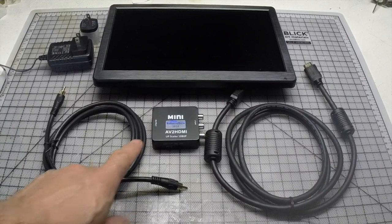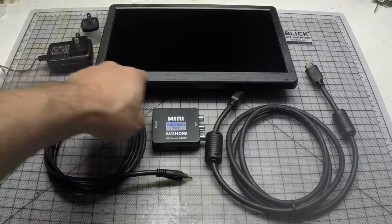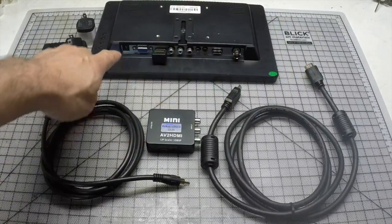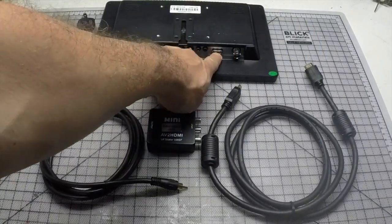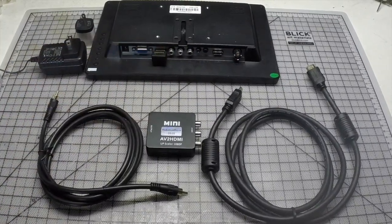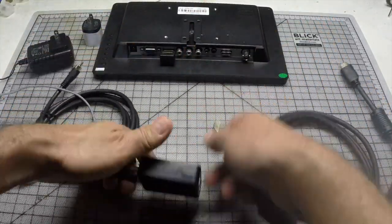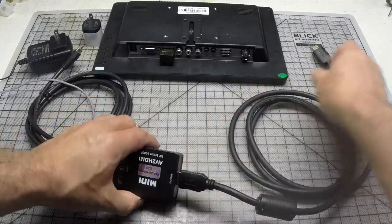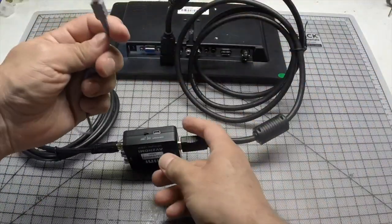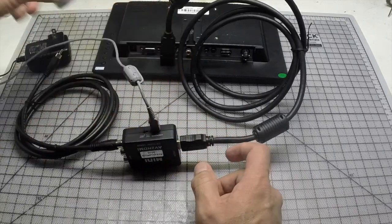Here we have the Reactive adapter with two high quality cables, power supplies, and the monitor. In the back we have BGA composite and USB, but the most important one is the HDMI. Now let's put it together — here's the composite that goes in the yellow connector, the HDMI, and then of course it goes in the back of the monitor. We connect the power supply for the adapter and then the 12-volt power supply for the monitor.